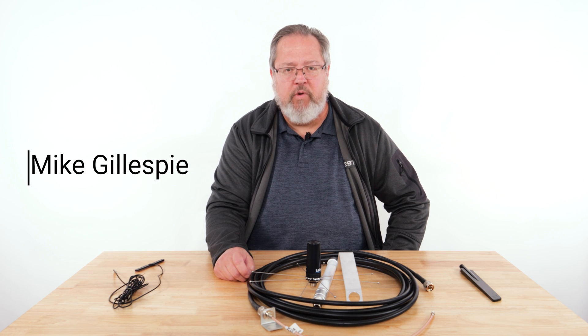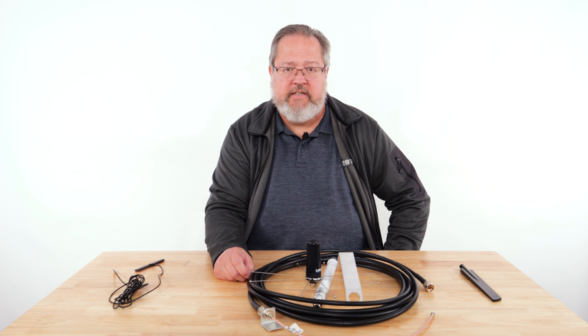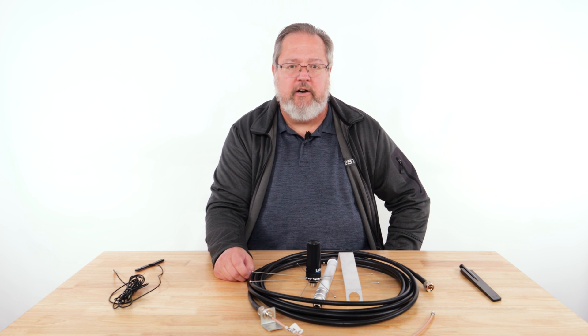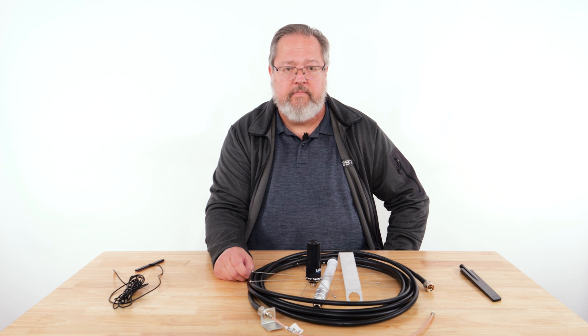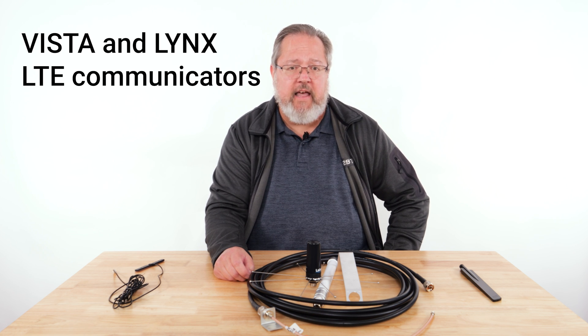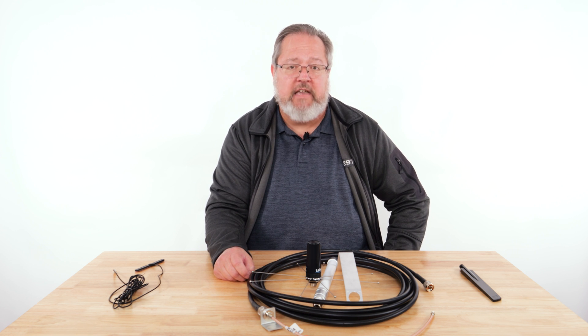Hi, I'm Mike with Resideo. Today I'd like to discuss the external antenna options that are available for alarm net communicators. We will look at the three external antenna options and cover some factors to consider when choosing the antenna and the antenna mounting location. These antennas are compatible with Vista and Lynx LTE communicators and support the frequency bands for LTE cell communication in North America.